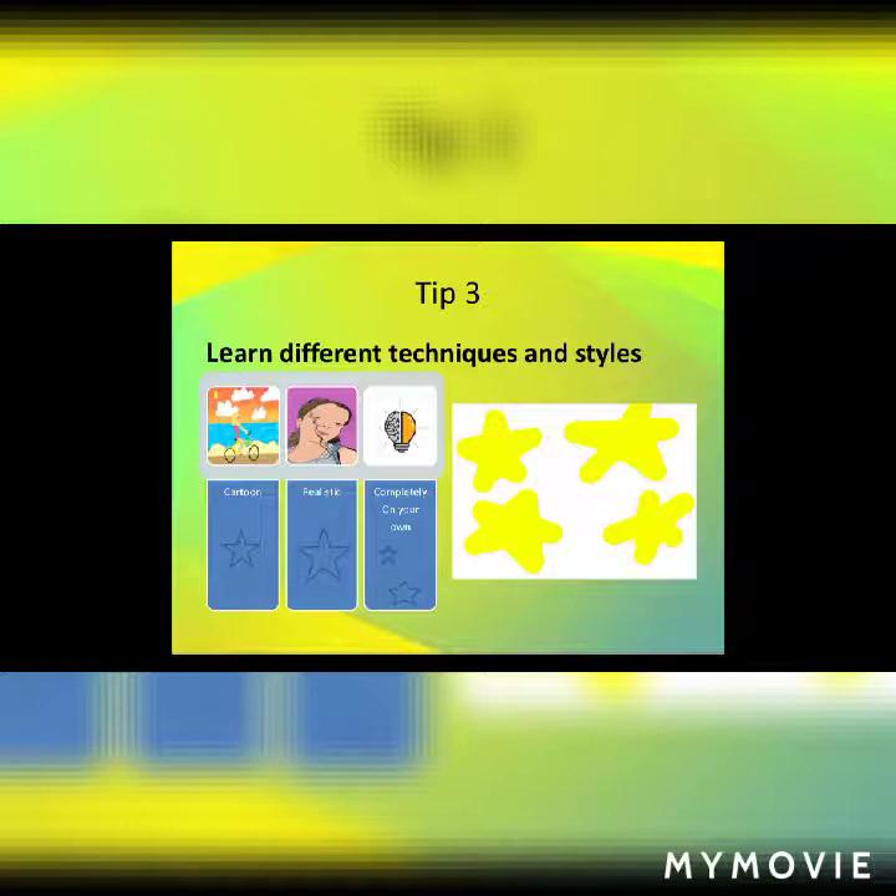I drew myself and I drew a girl riding a bike while the sun is setting by the sea. She's riding on the part of the beach where it transitions from the normal floor to the sand — that's basically where she's riding.